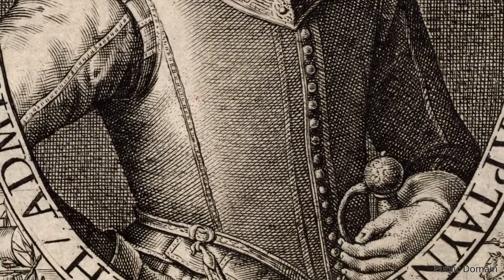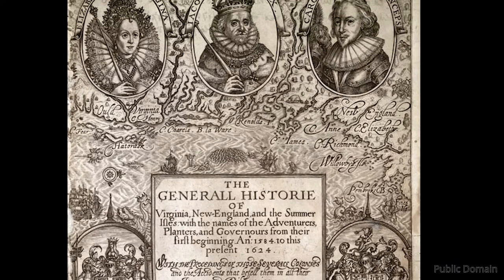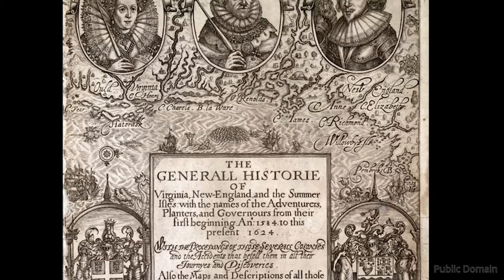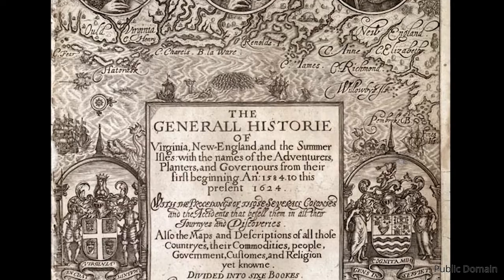That gentleman right there is John Smith. To historians, John Smith is sort of a question mark — he has a lot of material with really interesting tidbits of information, but the problem is that he tends to embellish quite a bit. So just because John Smith says something doesn't necessarily mean it's true. But we're going to look at some of his texts to come up with a hypothesis for how Native Americans cut their hair. We're going to be taking a look at John Smith's General History of Virginia.